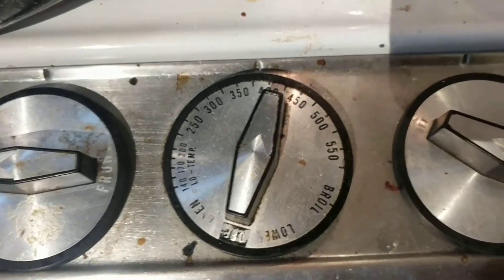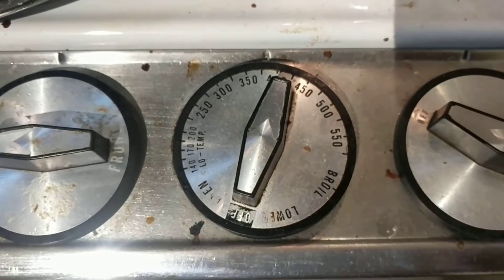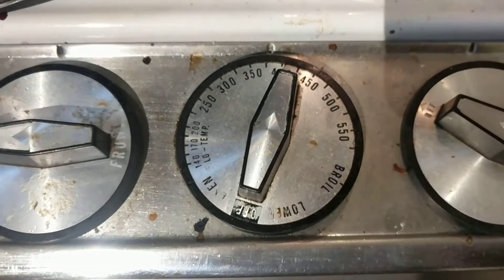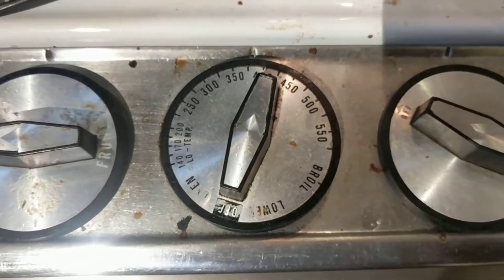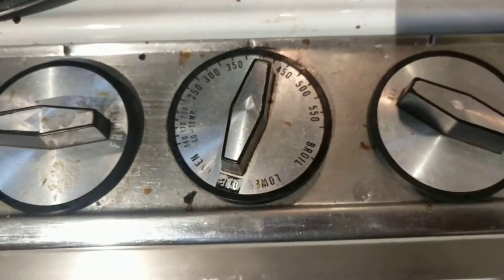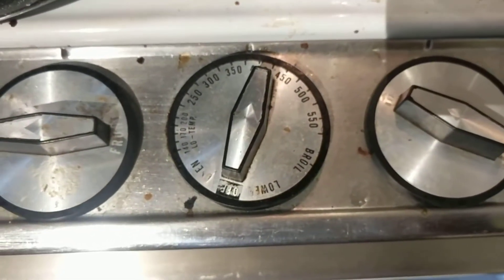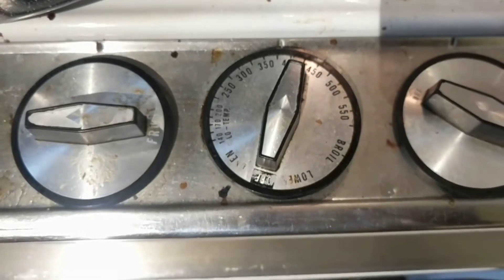The oven should raise the temperature of the contents to whatever is in the oven, but I still can't get up to 220 degrees. I did it once — the first time I put it in there, got it up to 220 degrees, 221 actually. I haven't been able to get it to 220 since.